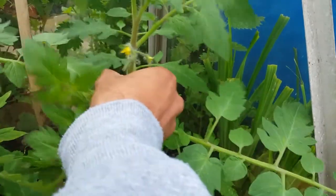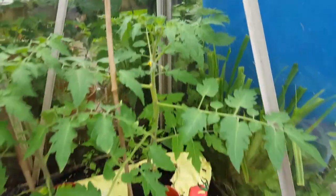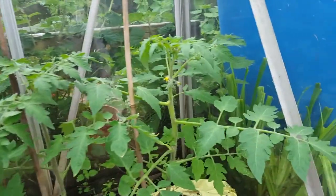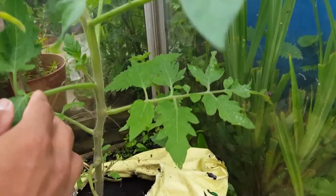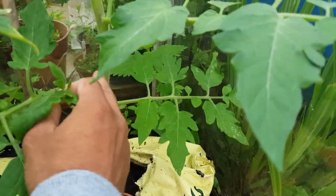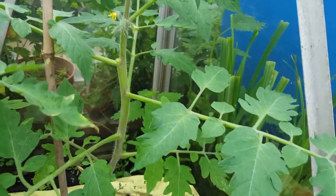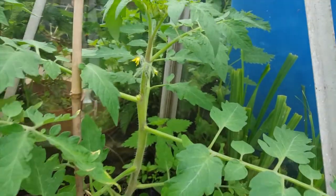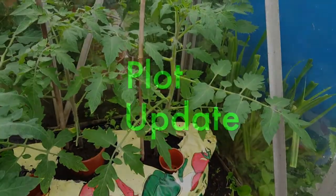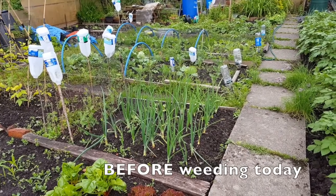Any of these little shoots - like here, I can see one that's actually gone quite big - I'm going to just break that off. You want to get rid of all these little side shoots. I've done the same on all of these plants. That way, all that happens is the plant continues going straight up. You don't want any side shoots at all because they will just suck the nutrients away.